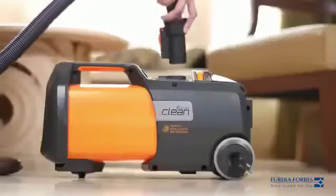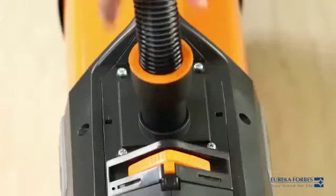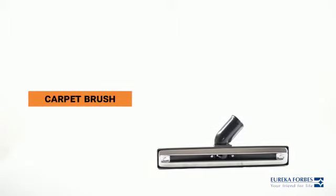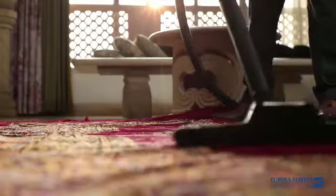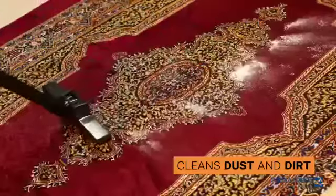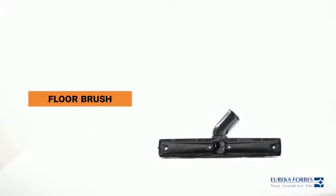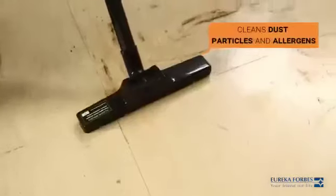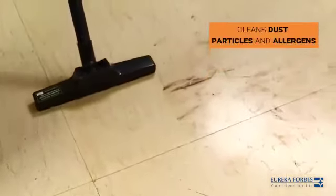To use the blower accessories, attach the hose to the blower end. The carpet brush is used to suck dirt and dust from carpets effectively, ensuring the best cleaning of carpets. The floor brush is an accessory that can clean floors containing dust particles and allergens.